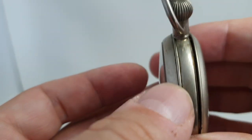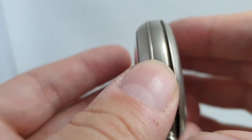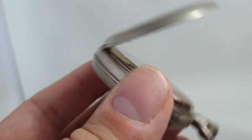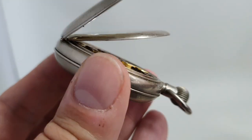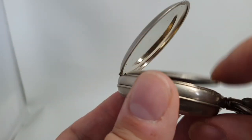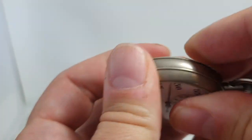Marks all over the case, including where it's a little bit chewed up where it opens. But it's a military watch — it's entitled to have had a life. Hinges are good and strong. As you can see, they're not slack, they're not flopping down. It shuts good and tight.